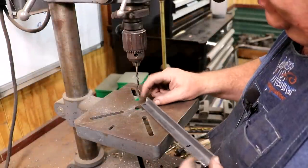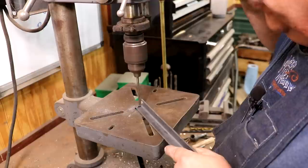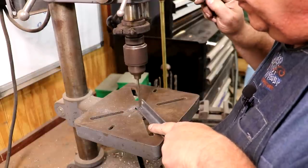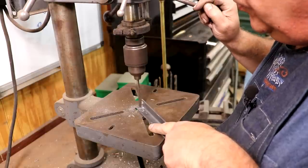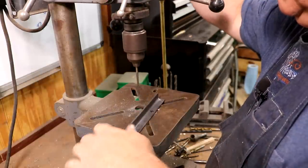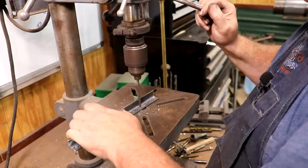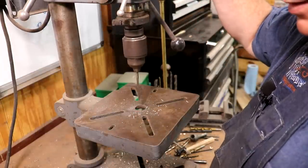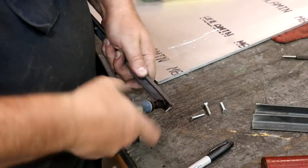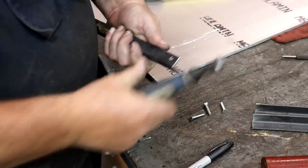We got our cutting done. I've marked and center-punched where I want to drill some holes in these upright brackets for a little screw to go through — this is what we bolt the panel to. I'm going to go ahead and get these drilled out. Just a three-sixteenths inch hole, four of them to drill. Then I'll use my little Noga deburring tool to come in and deburr these holes and make sure we don't have any sharp corners.